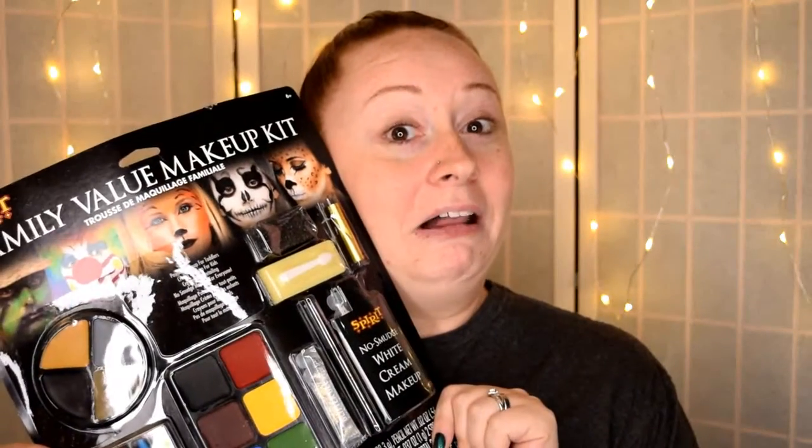Hey guys, welcome back to my channel. If you're new, welcome — my name is Valerie. Today is going to be a really hopefully exciting, fun, and very different kind of video. This is going to be a collab with two of my really good friends here on YouTube: Kristen from Kristen's Tutorials and Tambree from Blush Your Heart. We are going to do a challenge — the Halloween challenge!